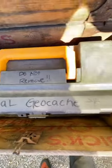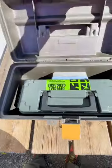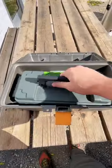Hey, it's a great day to go geocaching. I got to ground zero and found this wood crate. Inside it was a tackle box. I opened the tackle box and I was like, oh yes, I found the geocache.